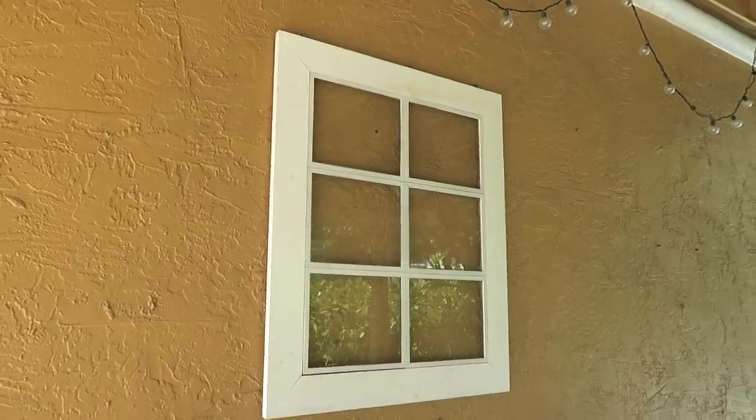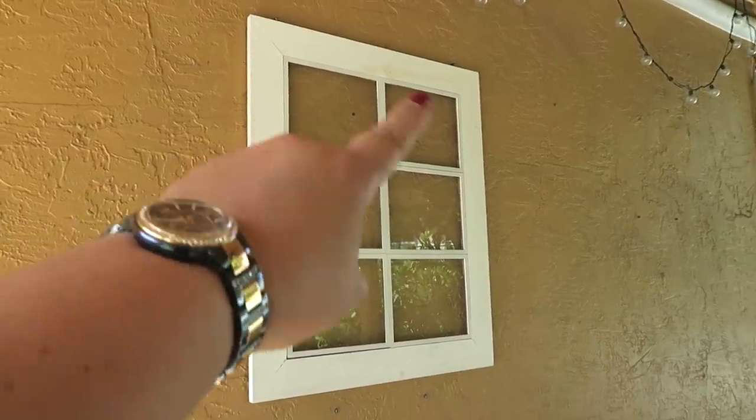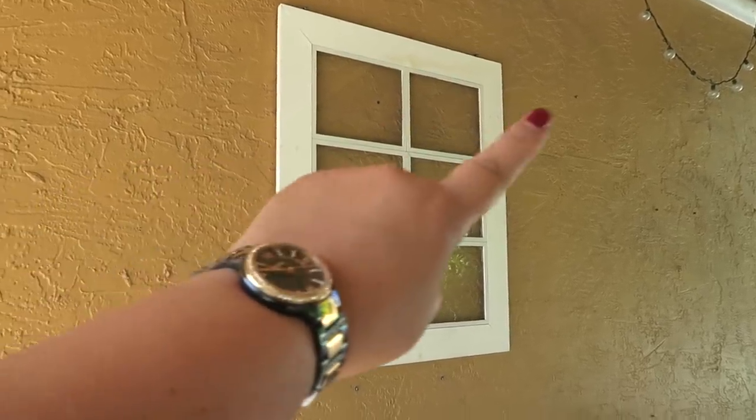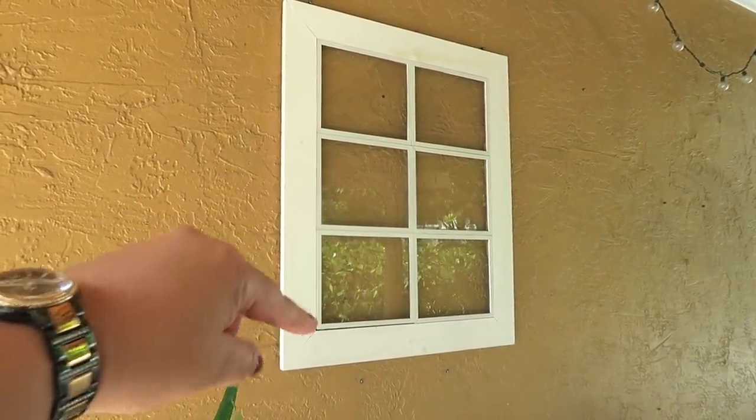También quería enseñarles esta ventana falsa que hicimos aquí en el canal. Les dejo ese video arriba, pero también pueden poner plantas aquí.